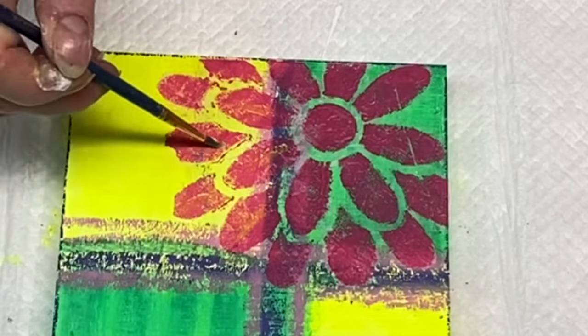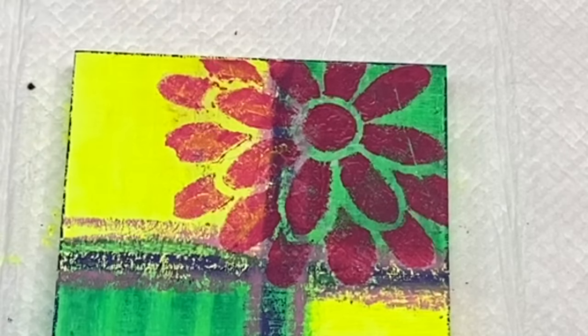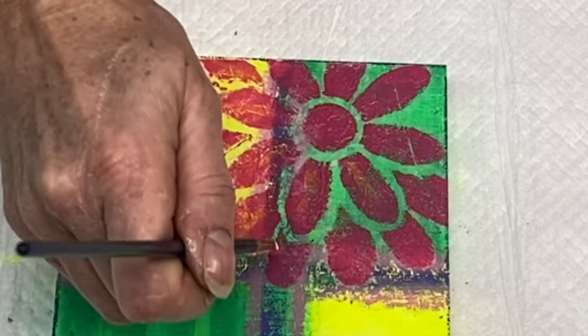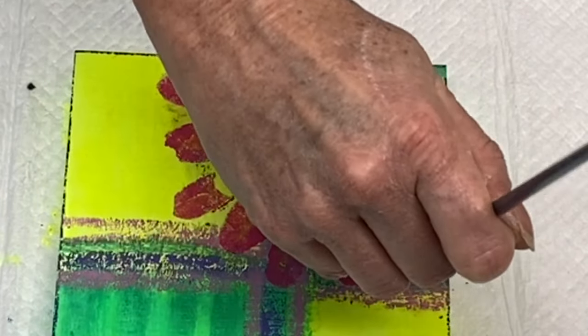I'm adding a little bit more yellow on top of these pink petals. Pink and yellow together make a pretty orange, so I'm adding a little yellow just so it's orangey in some areas.